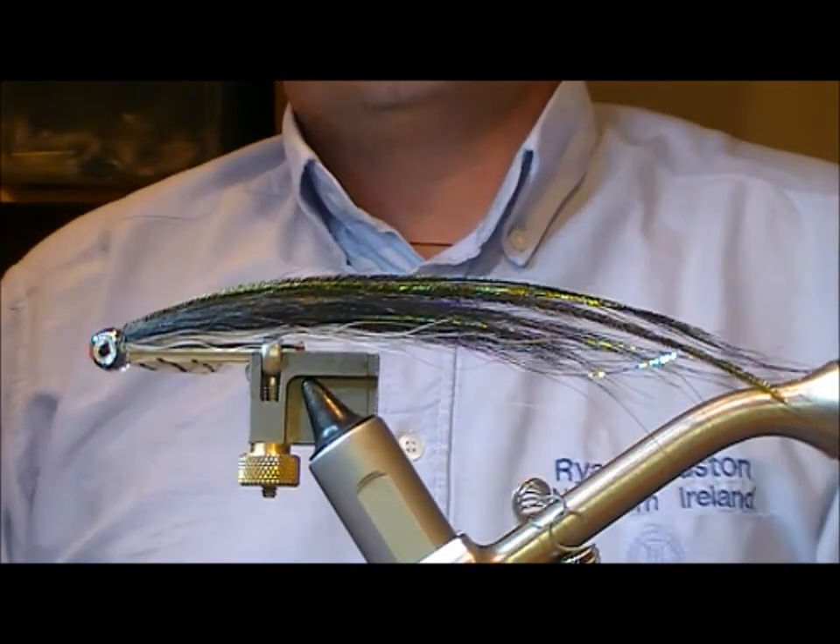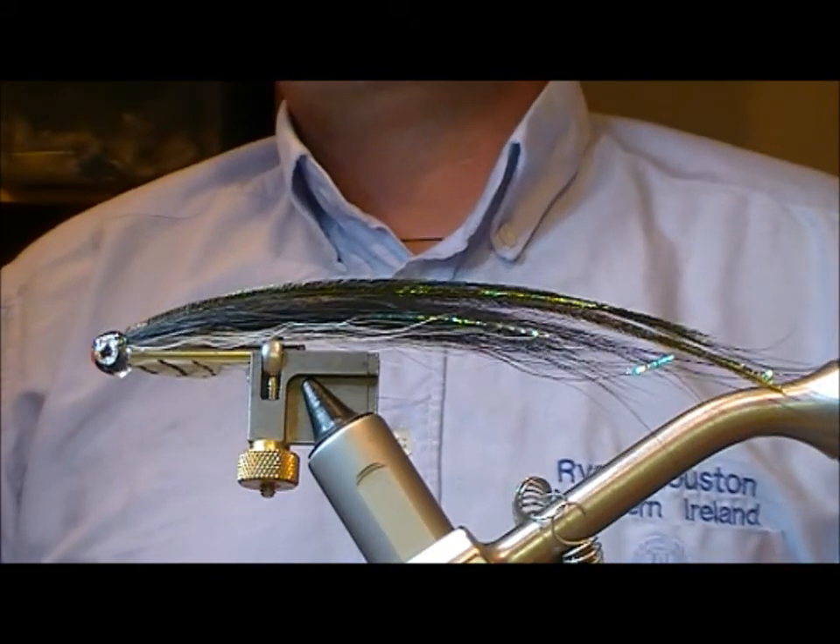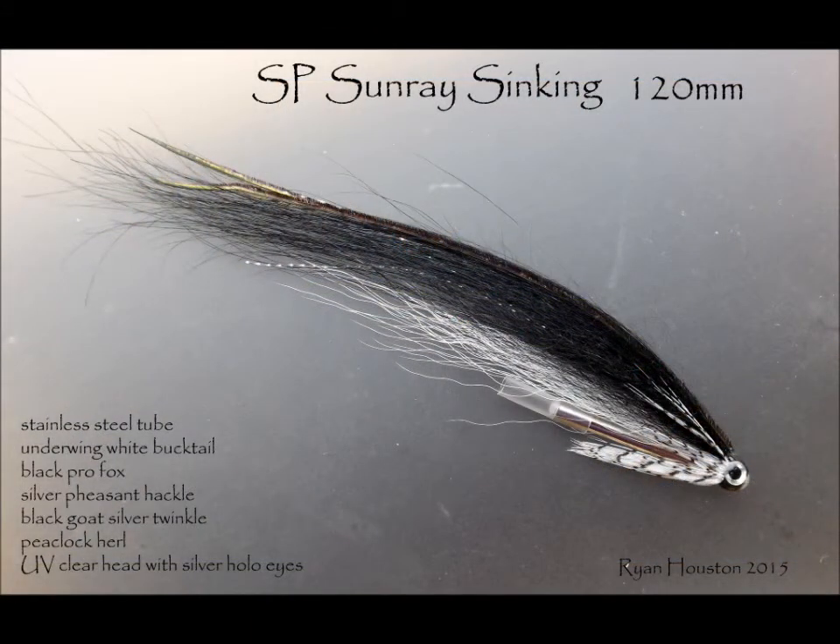And there you have it — the SP Sinking Sunray.